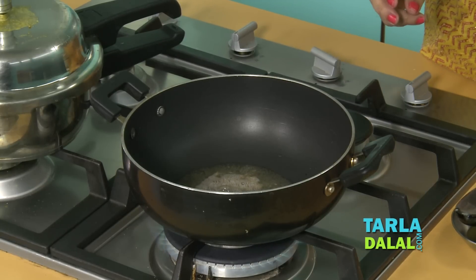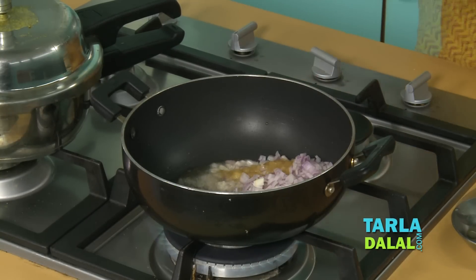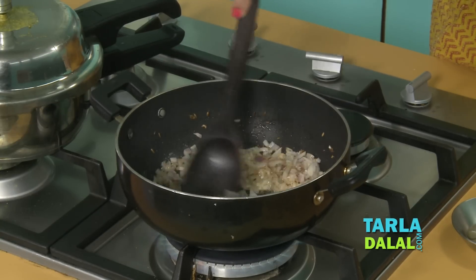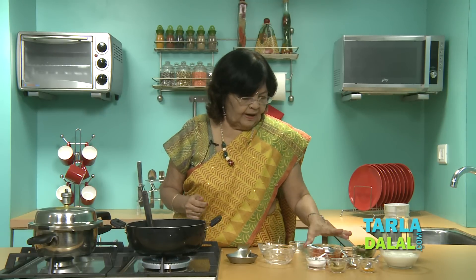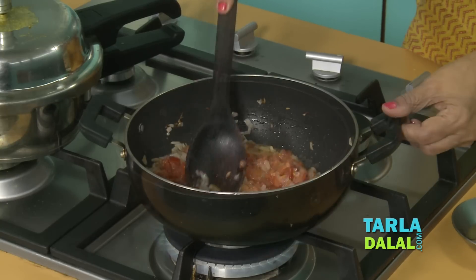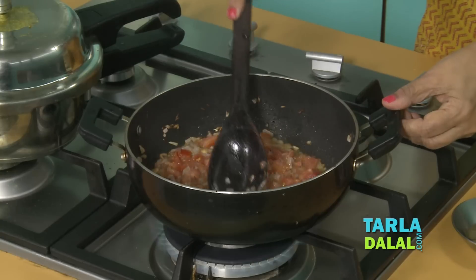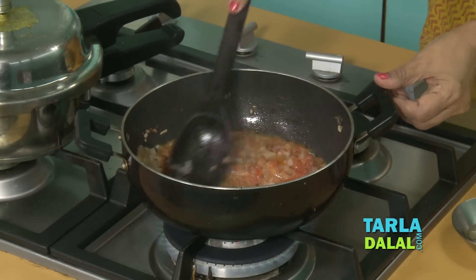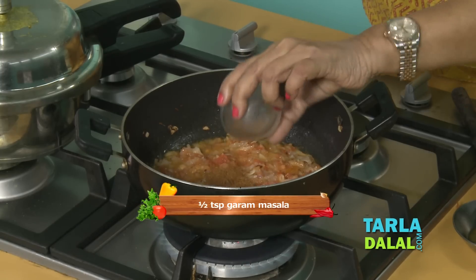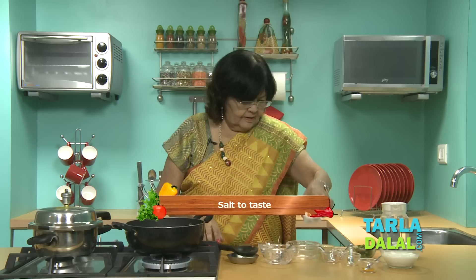Our cumin seeds are almost ready. I am going to add chopped onion and ginger garlic paste. Cook for a while. After frying the onions, we are going to add the chopped tomatoes, and go on cooking until tomatoes are quite soft — this is very important. If you find it a little less oil or butter, just sprinkle a little water; it is easier for tomatoes to cook. Now add a little bit of garam masala, chilli powder, dhania jeera powder, and a little salt. Cook for a while.